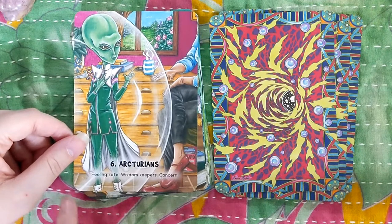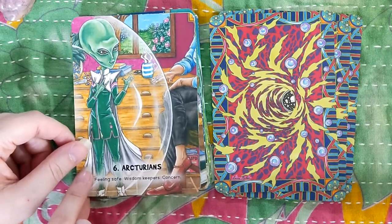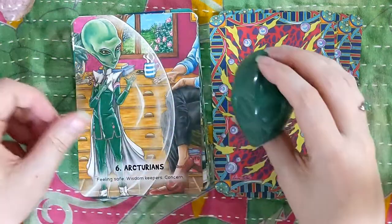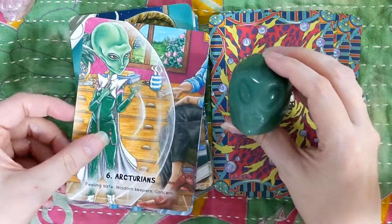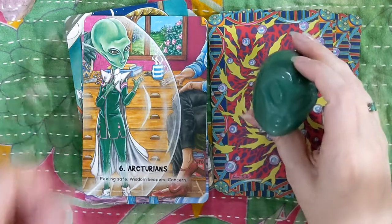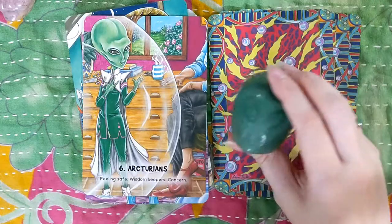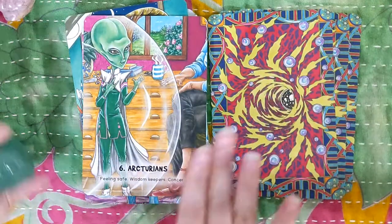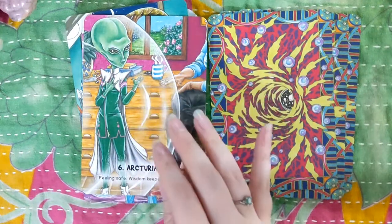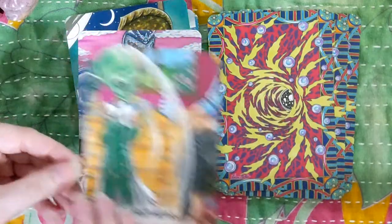Arcturians — this is one I'm familiar with hearing about. It's an alien I really want to befriend. Oh, it's her! I love to meditate with crystal skulls and I haven't done that yet with this skull, and I'm just having a moment. I'm going to have to spend some time with this crystal and this card — let's get all up in our woo and our spacely creatures here.